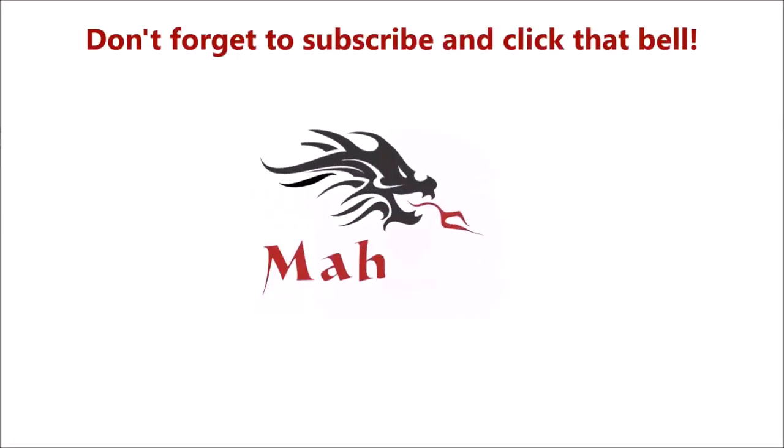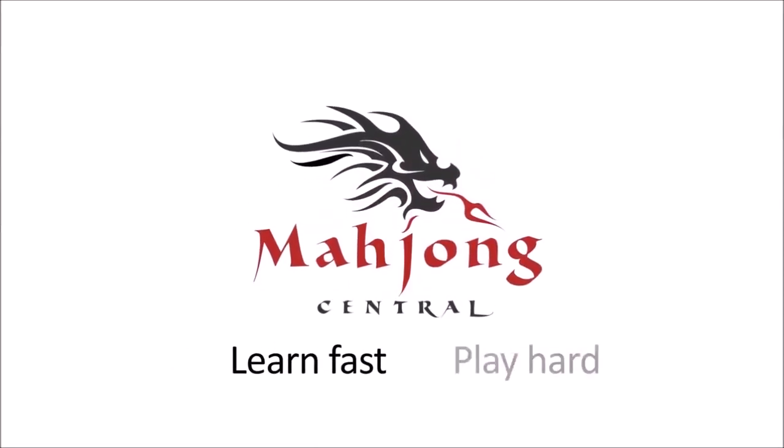If you would have done anything differently for those sprints — sprint one, two, and three — share what you would have done differently in the comment section below. If you liked this video, give me a thumbs up. If you haven't subscribed to my channel, consider subscribing — click that little gray bell so you'll get notifications when I post new videos and you won't miss an opportunity to learn a new strategy or pick up an insight that could give you an advantage at the table. Between now and the next Charleston Sprints for American Mahjong using National Mahjong League rules — may all your picks be keepers.